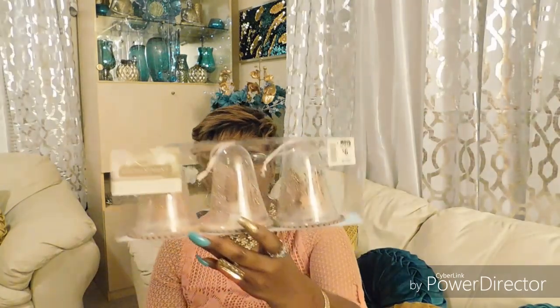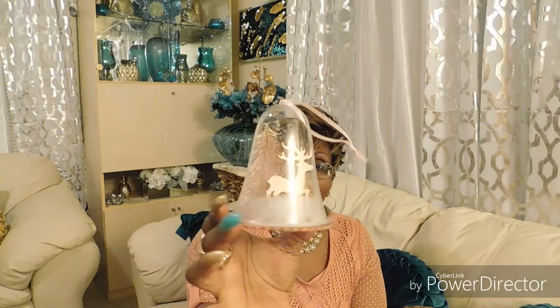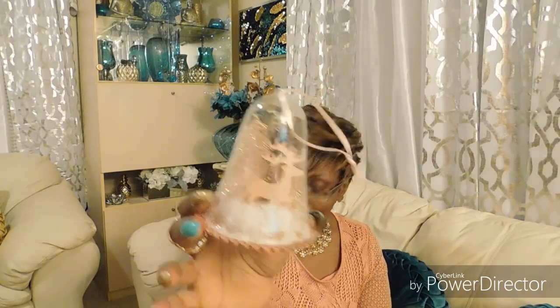Back to Big Lots — I got these beauties. Let me open up and show y'all. I got two packs. It's like a little tree and a reindeer within the snow like a forest — absolutely gorgeous. I ain't never sleeping on Big Lots ever again. I got two packs and they were six dollars.